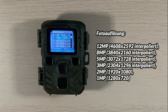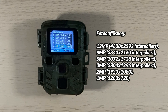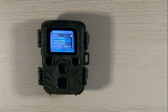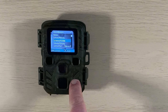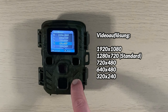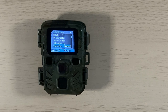Der nächste Punkt ist die Fotoauflösung: möglich sind 12 Megapixel bis 1 Megapixel – ich habe eine Voreinstellung von 8 Megapixel behalten. Dann kommt die Serienaufnahme: man kann einstellen, ob ein, zwei oder drei Fotos in Serie gemacht werden sollen. Die Videoauflösung bietet folgende Optionen: 1920x1080, 1280x720, 848x480, 320x240 und 240 Bildpunkte.